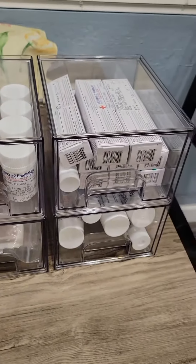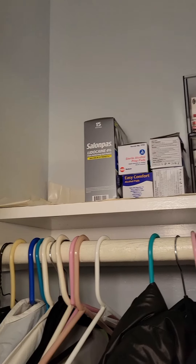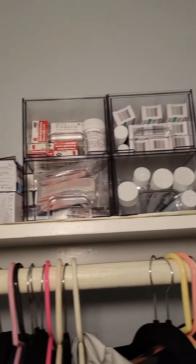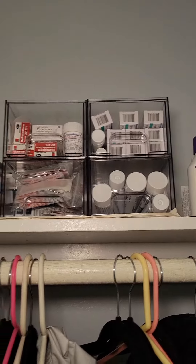Let me go ahead and show you my before picture of the closet — how messy is that? And now here it is. Such a major difference; it looks much more organized than before.